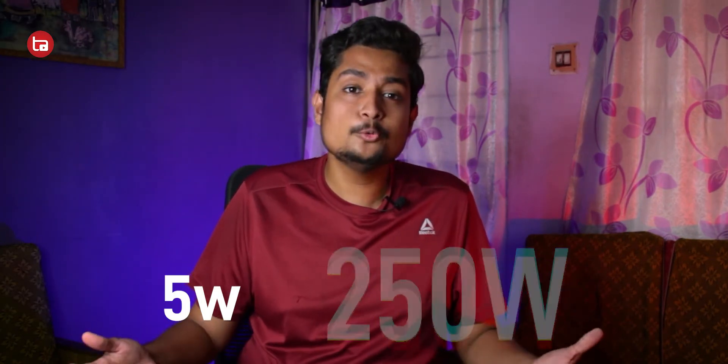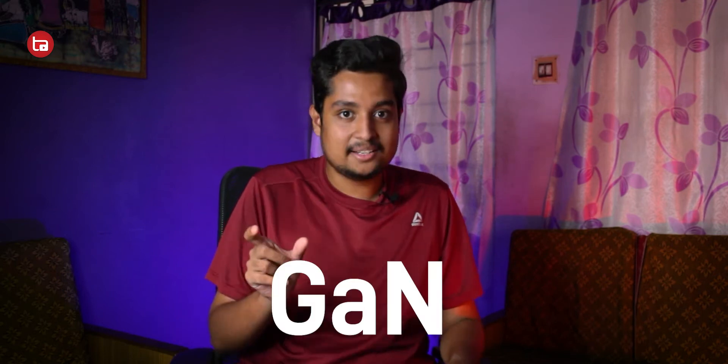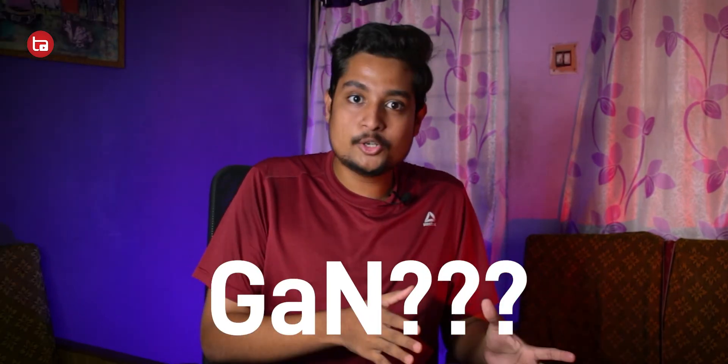Fast chargers are going crazy — from 5 watts to even 250 watts of fast charging bricks are available right now. And in most charging bricks there's a word which comes associated with it, which is GaN. We're going to talk about what GaN is, what that technology is all about, and how it helps fast charging bricks perform better. Hey guys, I'm your host Arnav and you're watching Tech Arena.